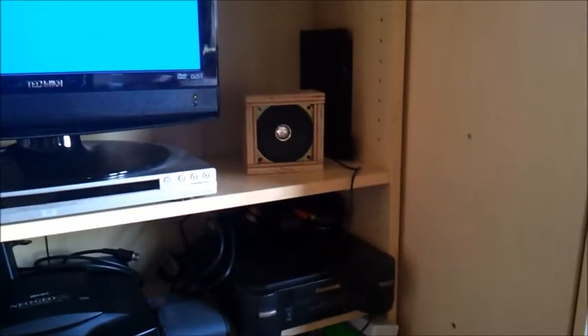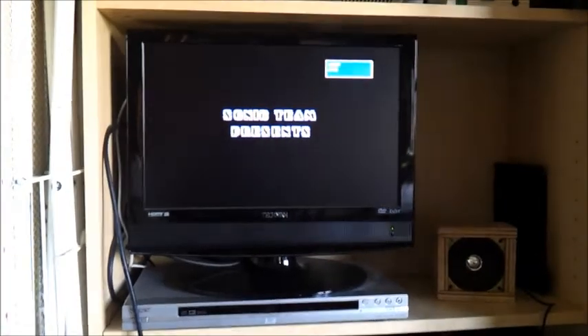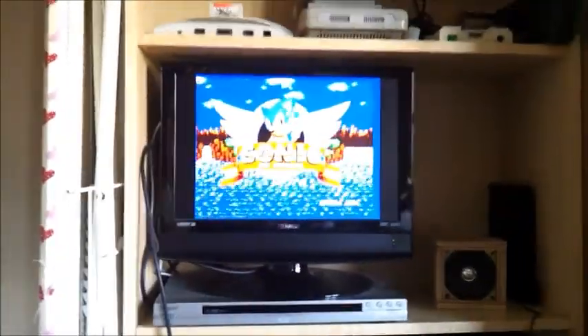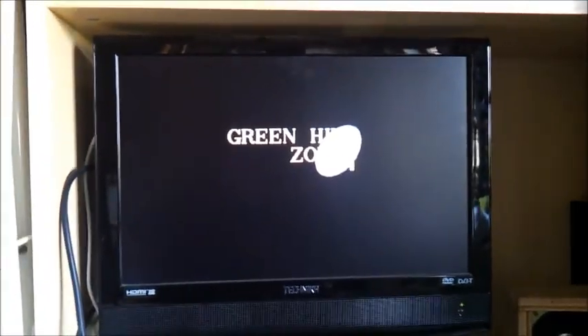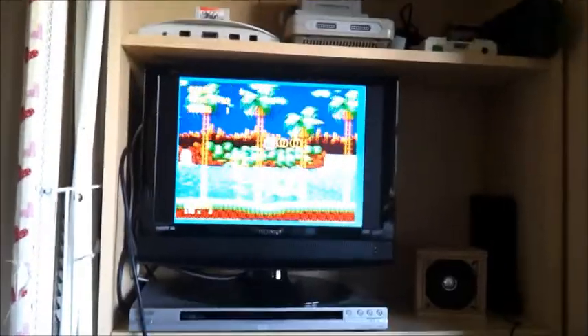Let's fire it up. Supergon on. Arcade speaker there. I find that some games fire up really quick. Other games, notably Konami games, take a little while to get going. There we go, running full screen, full speed.